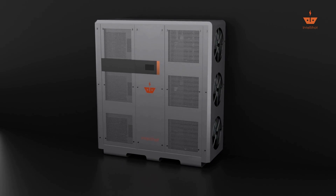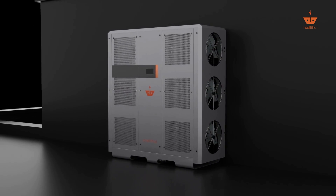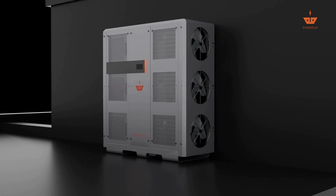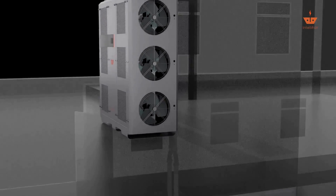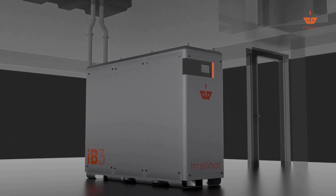The larger IE-6 unit is paired with the thermal battery IB-3 and installs just like traditional boiler tank systems, simplifying installation and taking out the guesswork. The IE-6 heat pump unit is installed outside, and the thermal battery IB-3 is installed inside with a simple fluid connection between them.